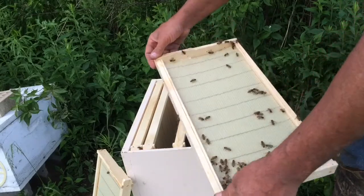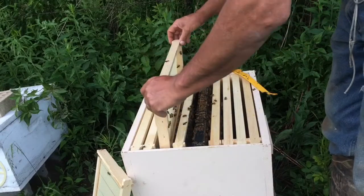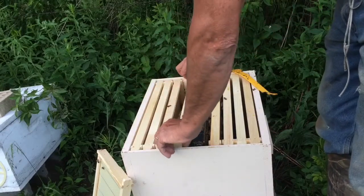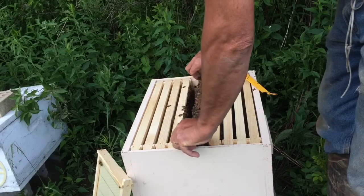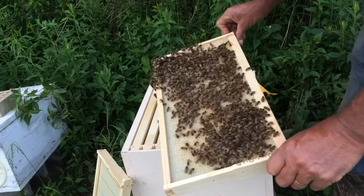The one that was with these guys — I posted a picture on the original video. She was a nice blonde one; she stuck out pretty good when I first seen her. We'll give them a few days. I'll make sure I check them in about a week to see if she's mated.